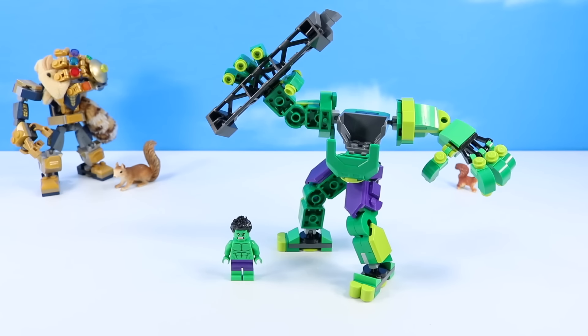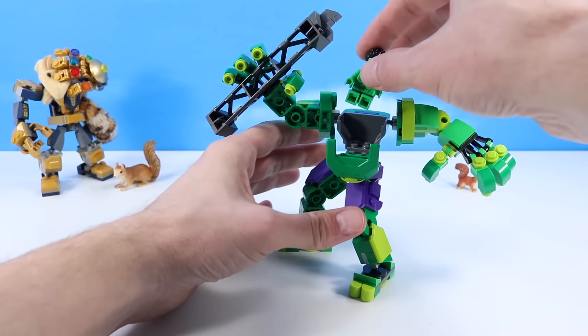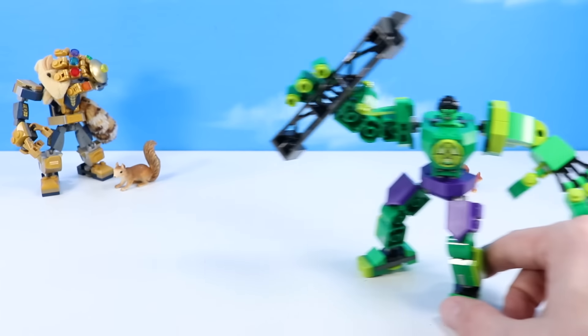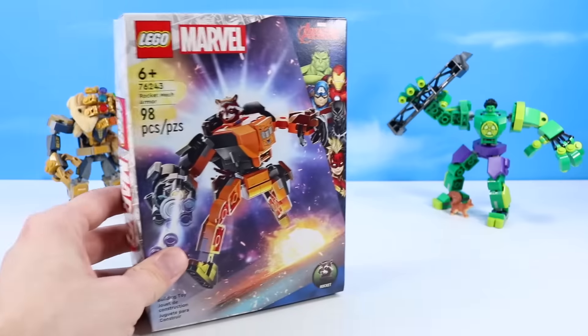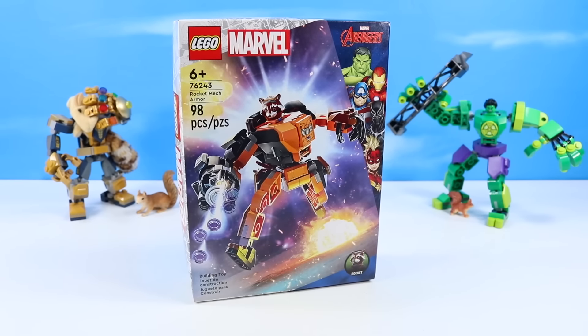Stand back! It's a good, quick build, and these are always some of the most playful builds of the Marvel line. Hulk, you can go smash something, and we can move on to our next mech. Since we've seen Thanos before, let's continue checking out new ones. This is Rocket Mech Armor, set number 76243, 98 pieces.